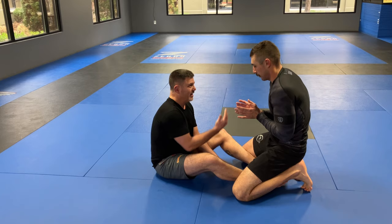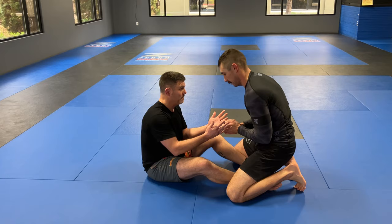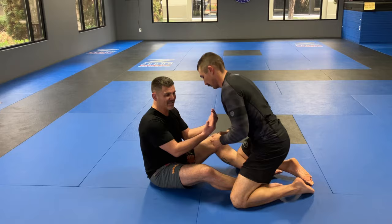How do I create neck exposure? I need Steven to kind of compromise his own base and posture a little bit. If he's good, he's not going to do that voluntarily. But his desire to pass my guard and connect to me is going to help me a little bit.